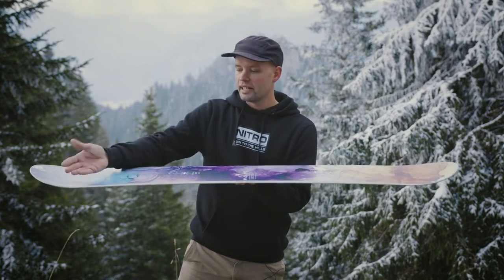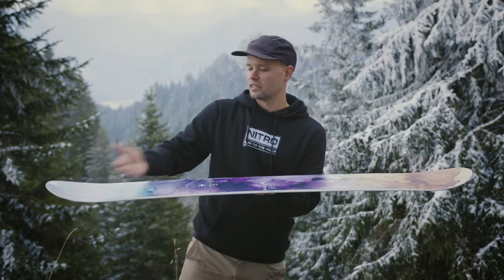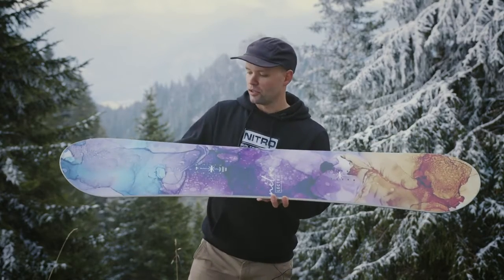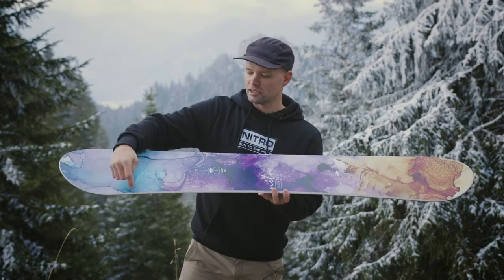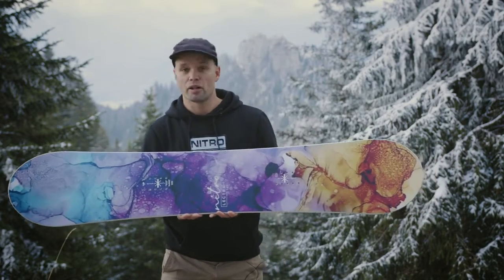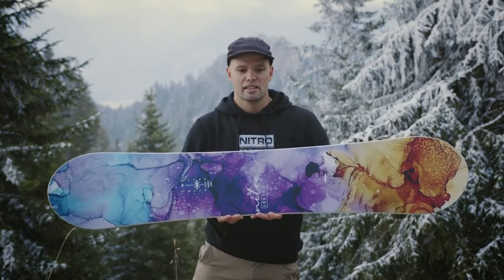The flat out rocker camber profile means the board is flat underfoot with a little lift in the nose and tail. The flat underfoot gives you a supportive but not too stiff camber profile, making it more fun to cruise the mountain. The early lift in the nose and tail reduces edge catching at the contact point, making it easier to butter around, connect turns, and feel more secure on your snowboard.